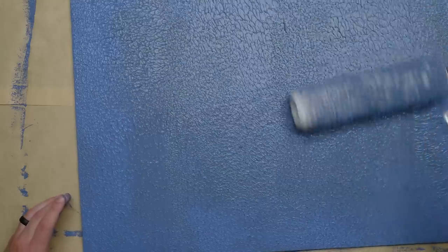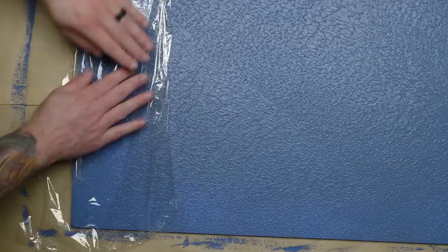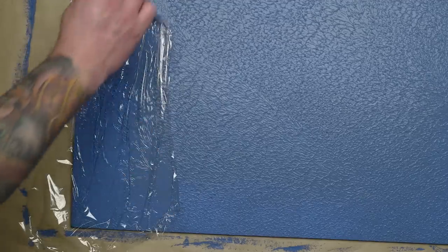Don't use a good quality roller sleeve here. Get the cheapest ones you can find from the dollar store, Walmart, or whatever. The trick is finishing it off with a final pass of the roller all in the same direction. I experimented using some plastic cling wrap to see if it would give a more interesting texture, but I didn't like it. The roller is just best.